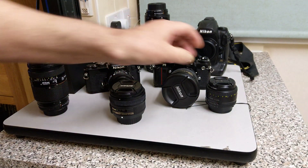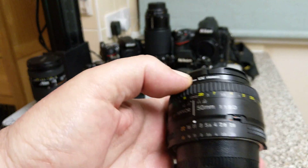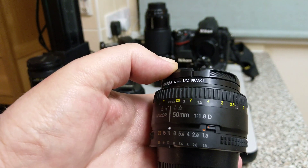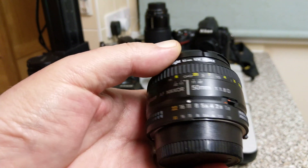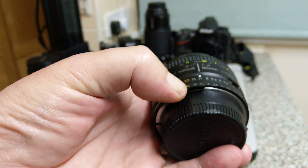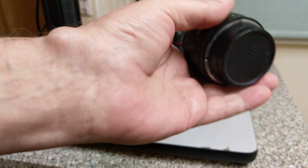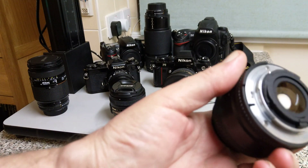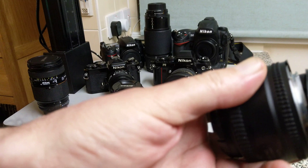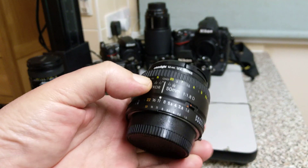Following on from the AF Nikkor, we then got the AF-D version. This one says 1.8D. Still got the lock button, still got the orange, still got the two sets of scales so it can be read in the viewfinder, the AI coupling prong — and these are all AIS. There's a little divot in the back, so they all meet the AI and AIS specifications. Again, that will work on a film camera.